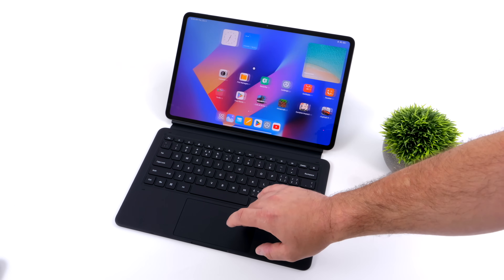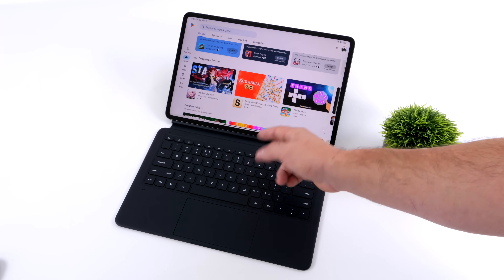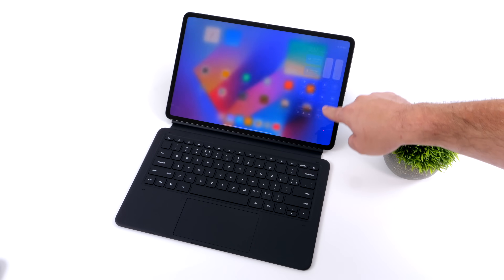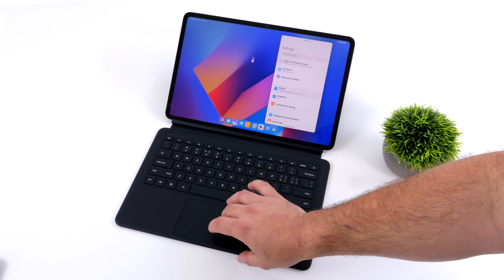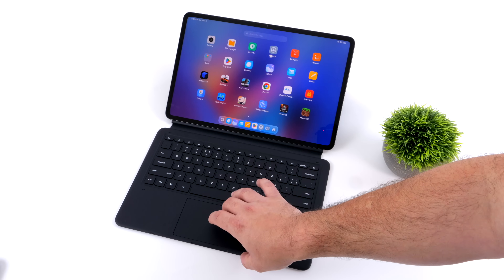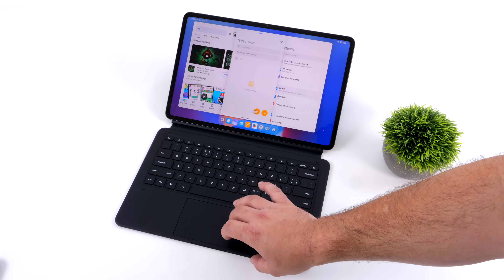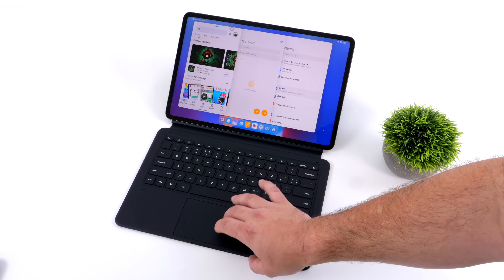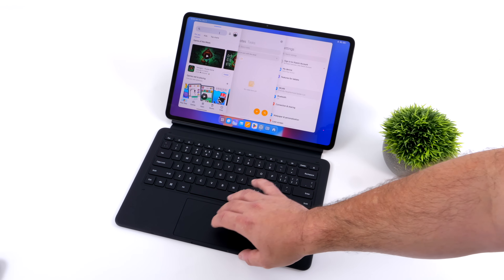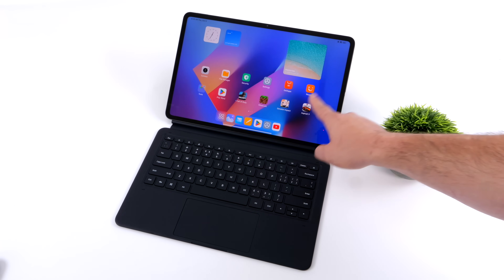We're working with a massive display, and it would be nice to take advantage of all this screen real estate with extra apps. Luckily there's a workstation mode built in — once enabled, we can have multiple apps up and running, basically like a desktop mode. This allows multiple apps running in different windows: browsing the web, watching a video, editing a document, and playing a game simultaneously. The windows are resizable. Unfortunately there's no snap feature yet, but hopefully a firmware update will add that. It's especially nice when using the keyboard add-on.